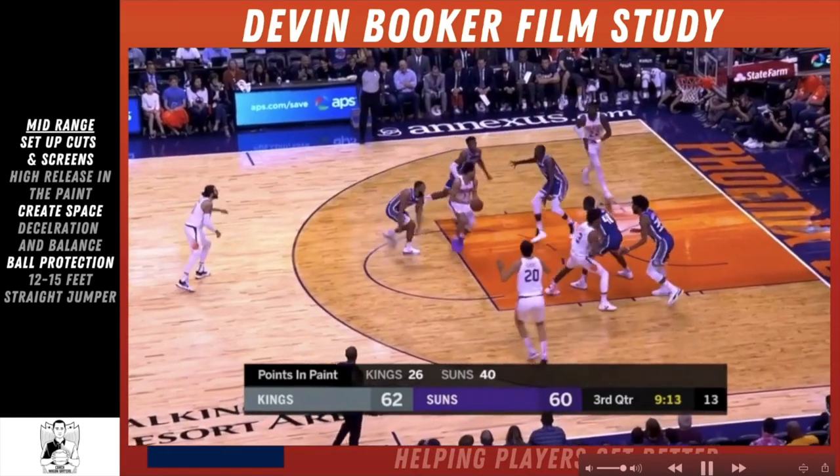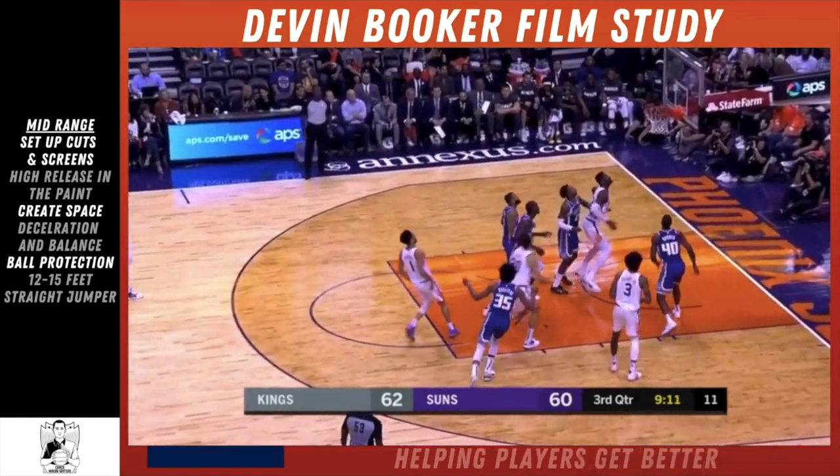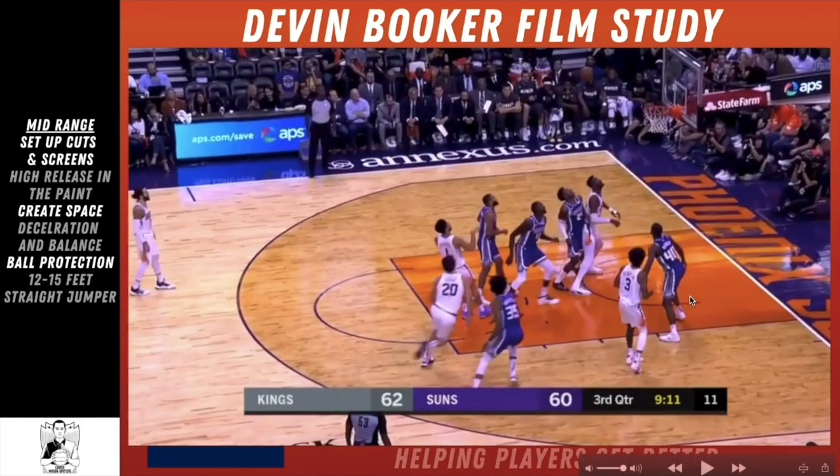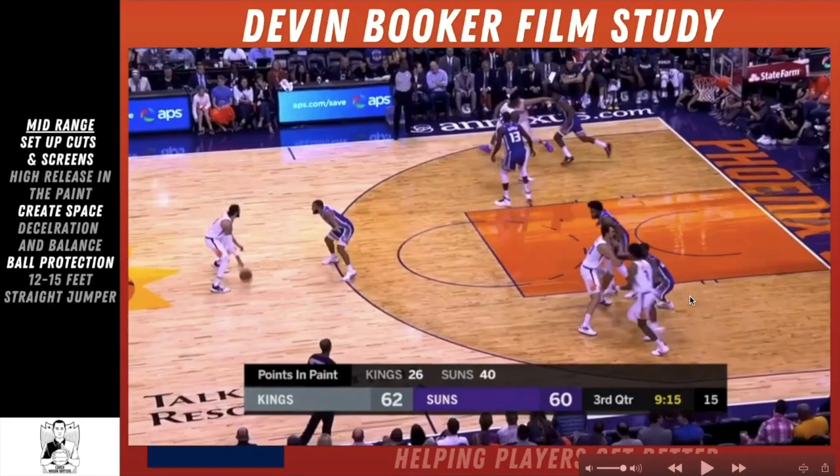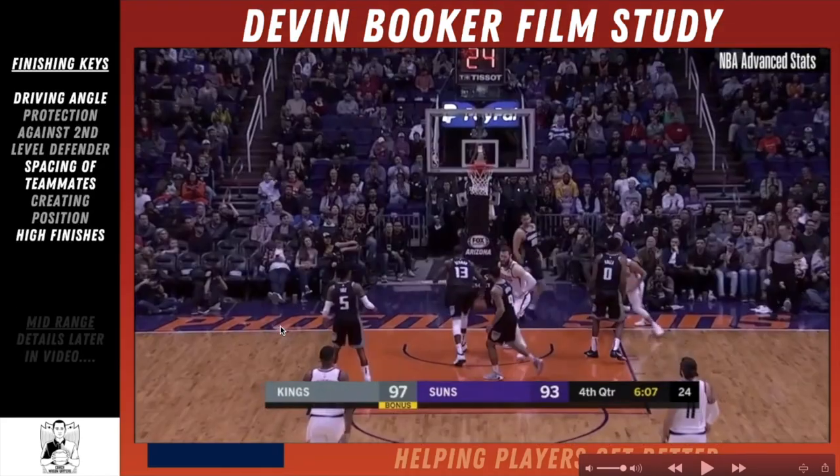Now we're going to look at some mid-range shots. On the left you can see the topics: setting up cuts and screens, high release in the paint, creating space, deceleration in balance, ball protection, and the simple 12-to-15-foot straight jumper.